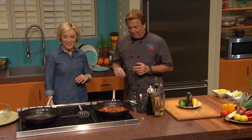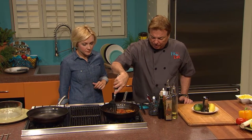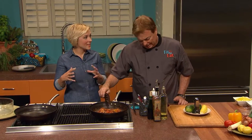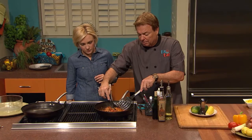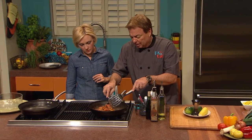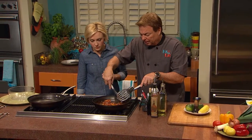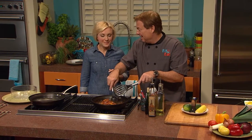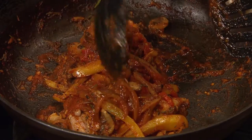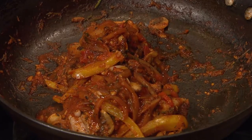We'll baste it — get all that sauce up on top — right before we put it in. That helps brown some of those onions and bell pepper right onto the rabbit itself, and you're not dirtying two pans. What's nice is whoever has cleaning duty is always more conscious of cooking in one pan.